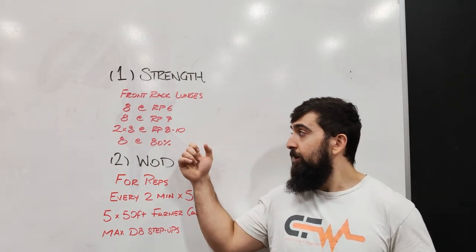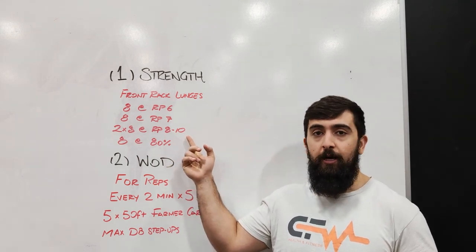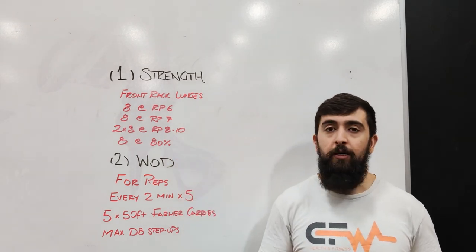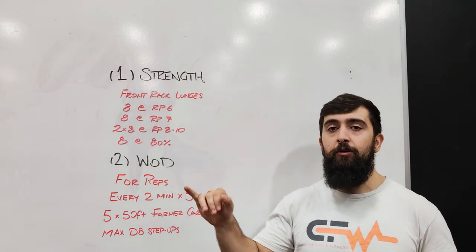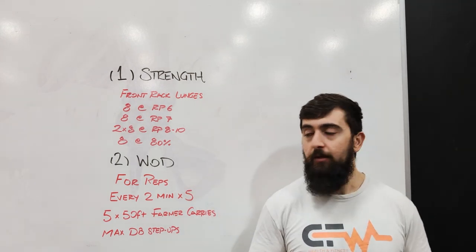Then you're going to drop down to 80% — so whatever weight you finished off with at your heaviest set, you're going to drop down to 80% and do another set of 8 there. So let's say your heaviest was 100 pounds, you're going to do 80 pounds for that last set.